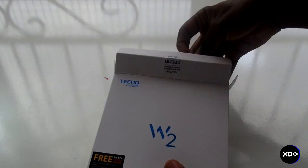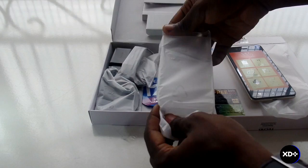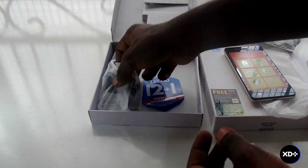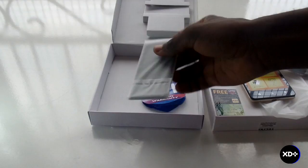Now when we open the box, the first thing we see is the phone itself, which has a rough plastic finish at the back. Then we have a clear plastic protective case, followed by an earpiece, USB cable, charger, battery, and warranty information.